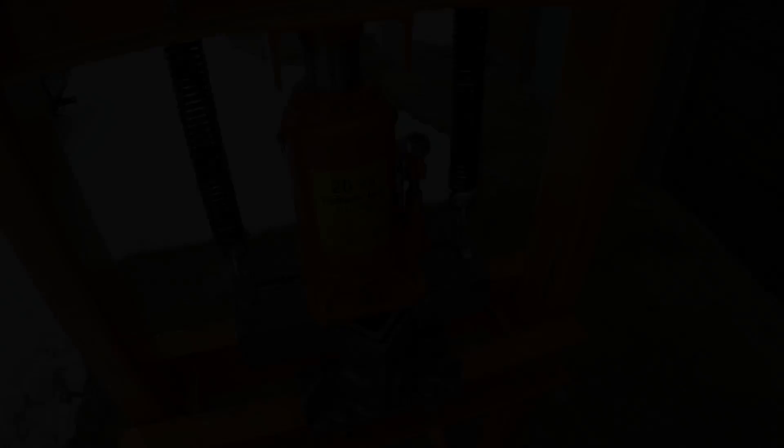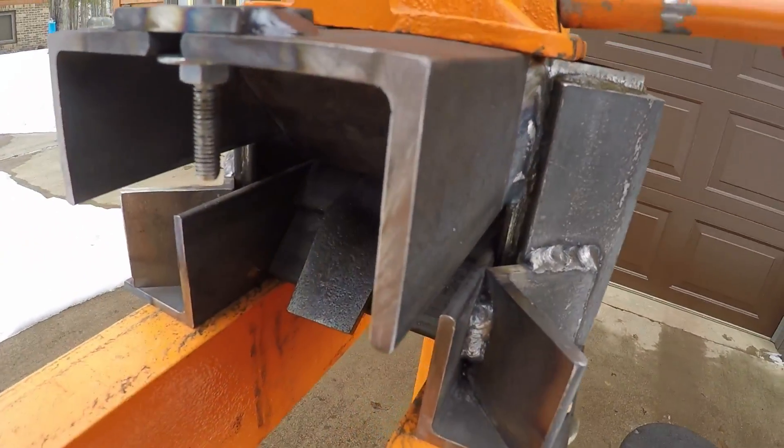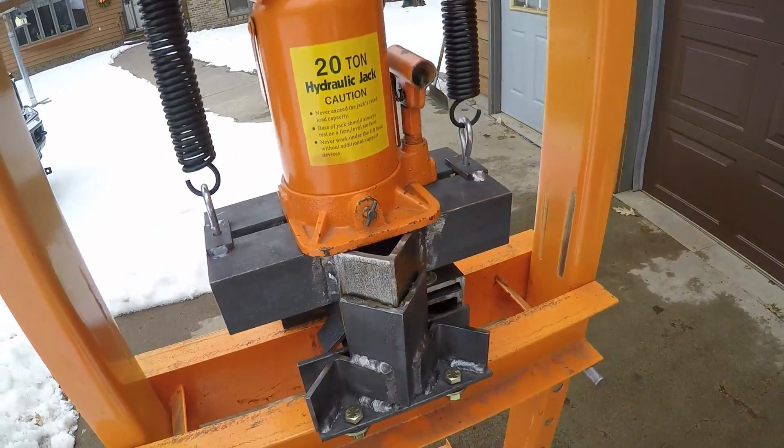Now we let it cool. Well, now we see what it looks like — if it even worked at all. Looks like a tight bend. Won't know for sure until I get it out of there.